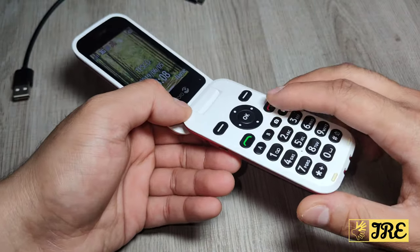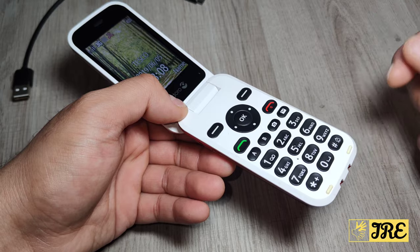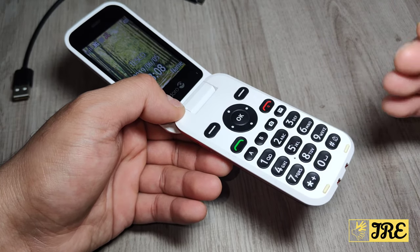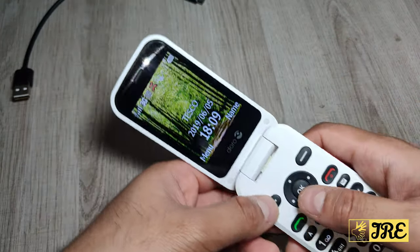As mentioned, it takes a micro SIM. It also has internal phone book memory for 500 contacts. Call log memory is 60 call logs. The screen size is 2.8 inches. Now let me go to the menu so I can show you just how it looks.